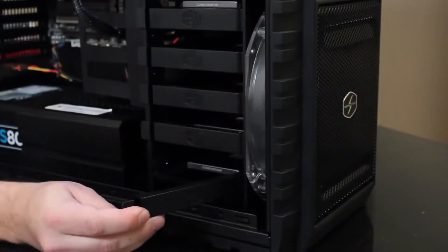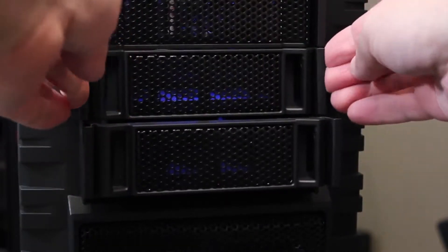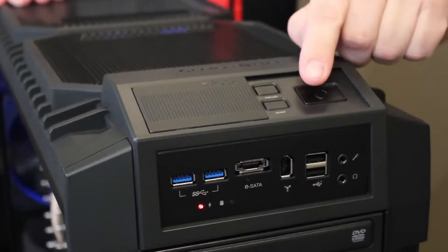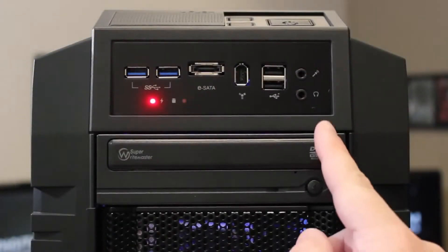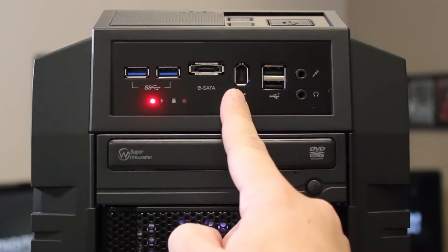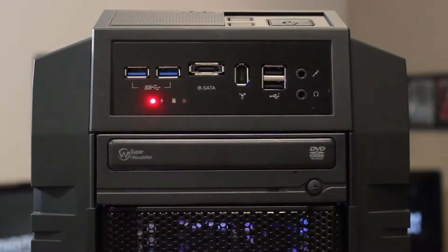Dreadnought has room for up to seven hard drives. Five are accessible from the inside using easy to slide out hard drive mounting rails, while the other two are mounted externally in hot swap bays on the front of the chassis. Also on the front of the system, we have our power button and our reset button, as well as another button that toggles the LED in the front fan on or off. Below those, we have our headphone port, microphone port, two USB 2.0s, a firewire port, an eSATA port, and two USB 3.0 ports.